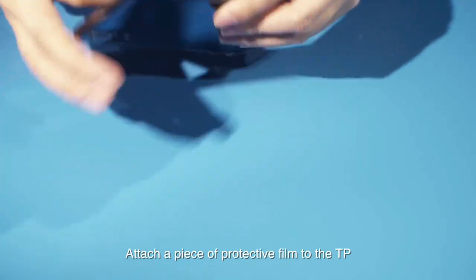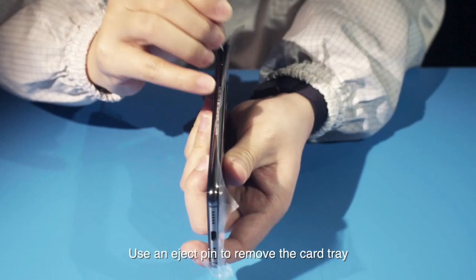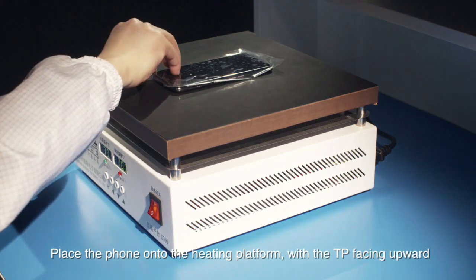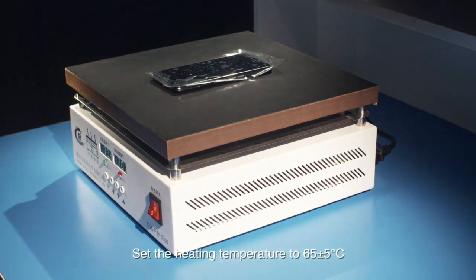Attach a piece of protective film to the TP. Power off the phone and use an eject pin to remove the card tray. Place the phone onto the heating platform with the TP facing upward. Set the heating temperature to 65